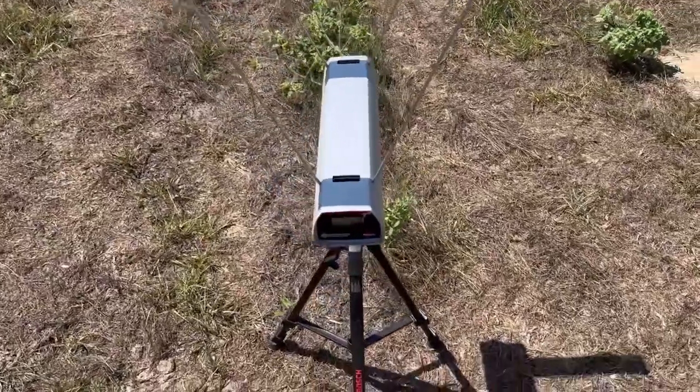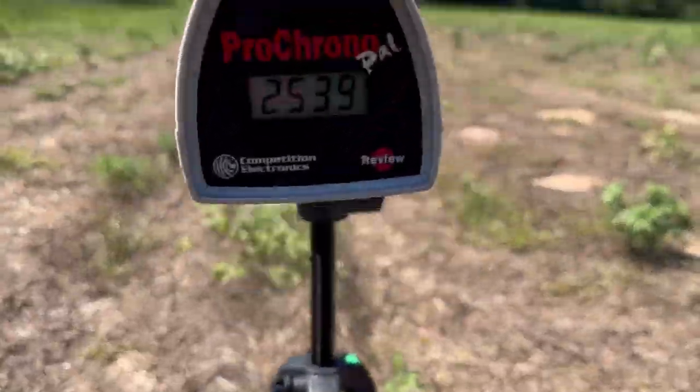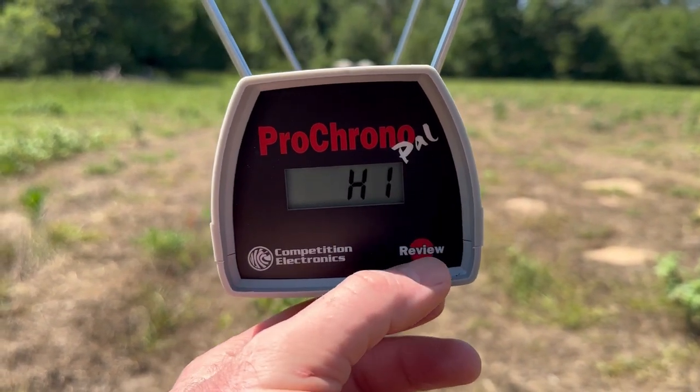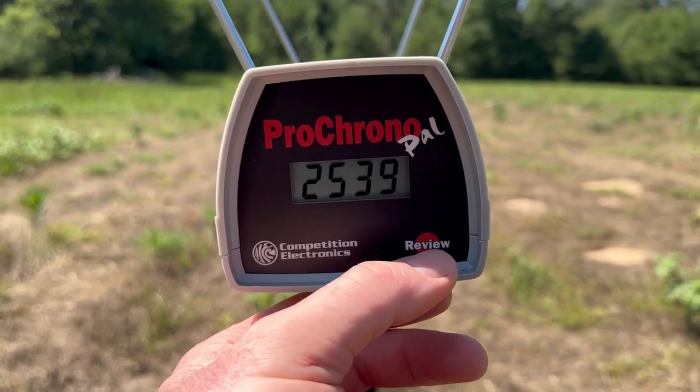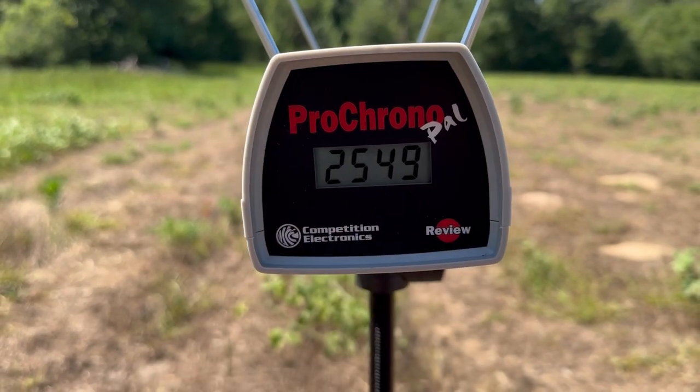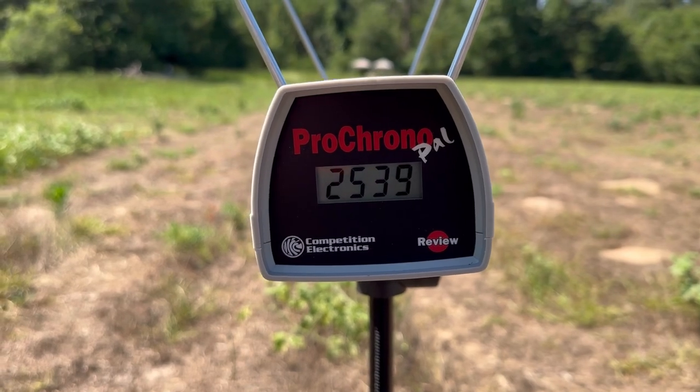Let's check out the velocities from that Norma Whitetail out of the 6.5 Creedmoor. It is a little bright but hopefully you can see this. The high velocity was 2,564 feet per second, the low was 2,539, and the average was 2,549 feet per second.